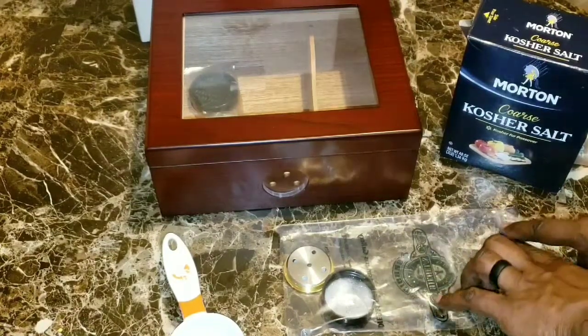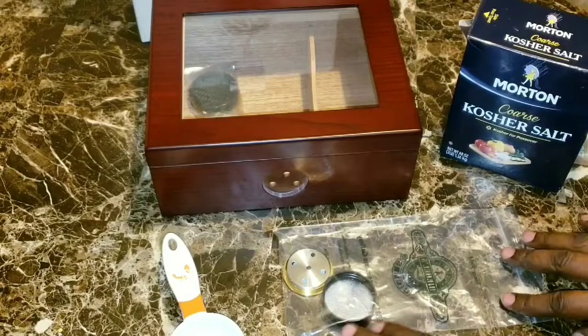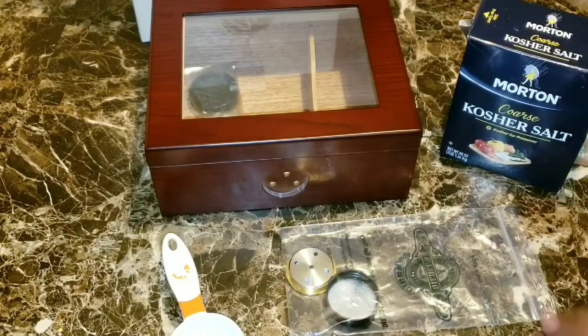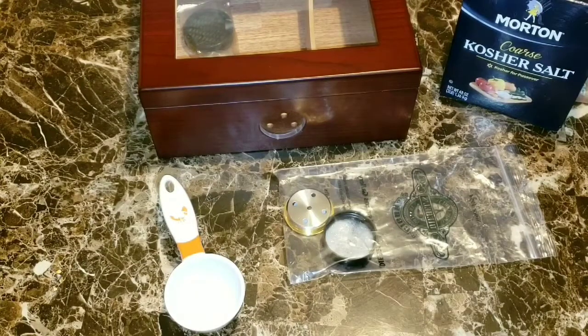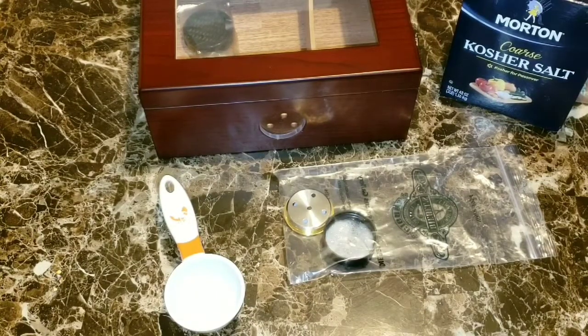You're going to want to let that sit for a total of eight hours, or twelve if you prefer, but eight hours at the minimum. Once that eight hours is up, the hygrometer should be calibrated.